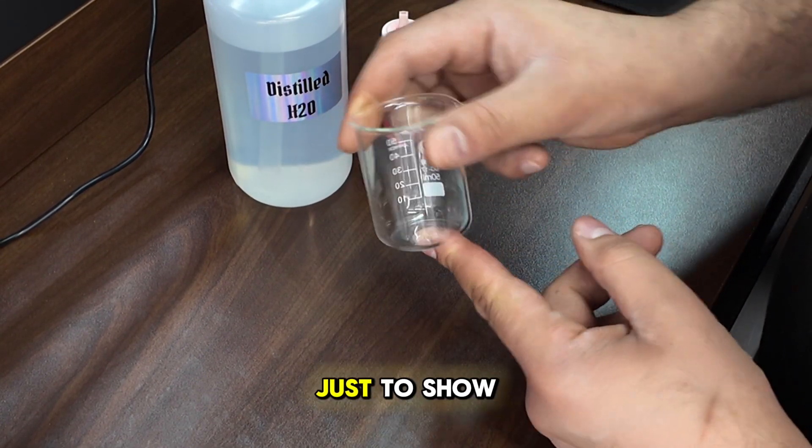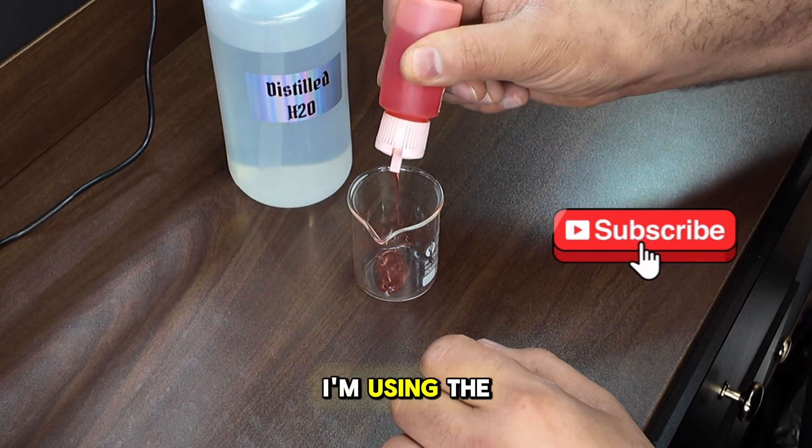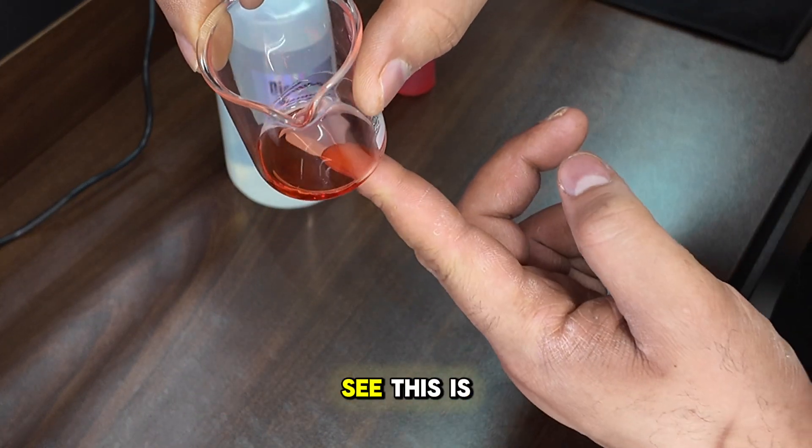We're gonna take the beaker, just to show you guys how this is done. We're gonna pour some oil in here. I'm using the red Baccarat Rouge oil just because it's easier to see. Can you see this? It's pure oil right now.